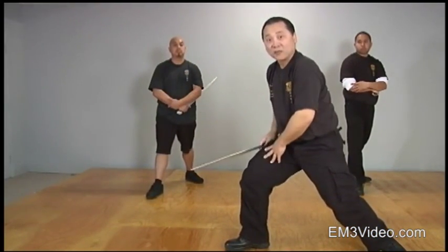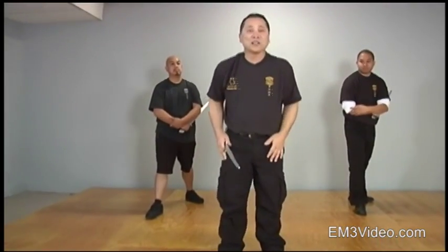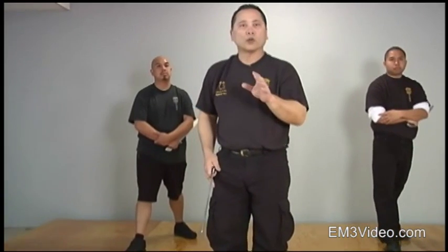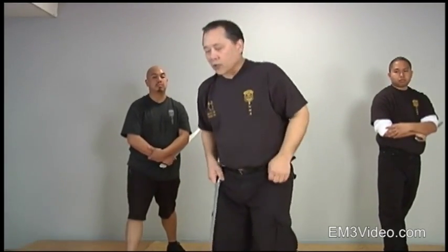At first you're going to feel it really good, and then probably the next day you're going to be walking around and it's going to be a little sore, but you're working it. You've got to work that bottom part of your body, because remember Grand Master Jerome said the first thing that goes in combat is your legs. So let's work on that.